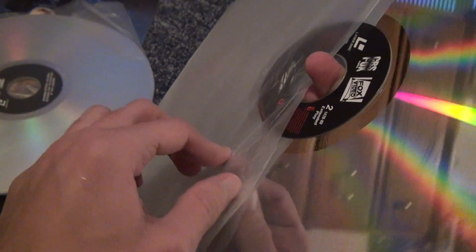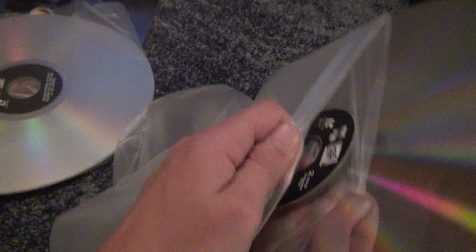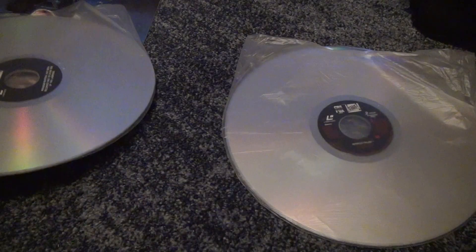I hate these plastic covers, though. Does it really make a difference? Well, if it's inside the case, not really, but I guess when you take it out you've got to watch out, so you really should own them.